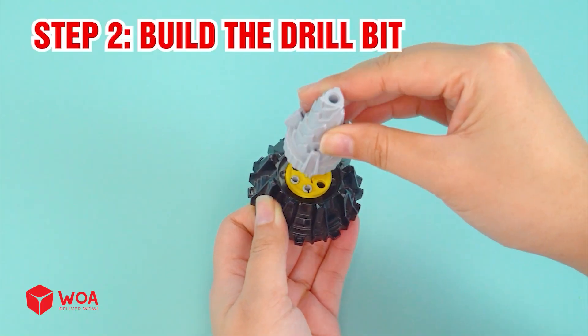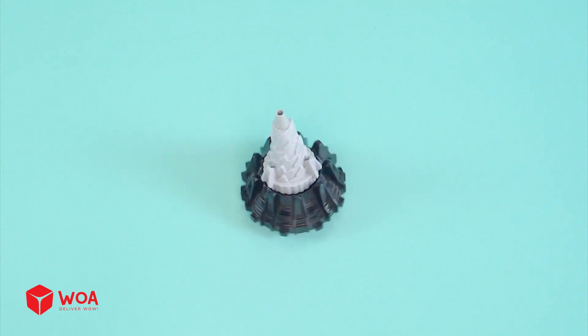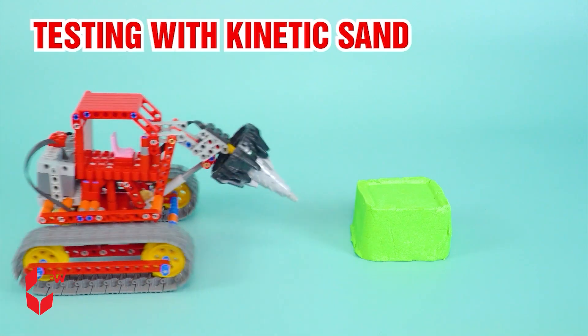Add the track links. Step two: build the drill bit. Step three: connect the two parts. Testing with kinetic sand.